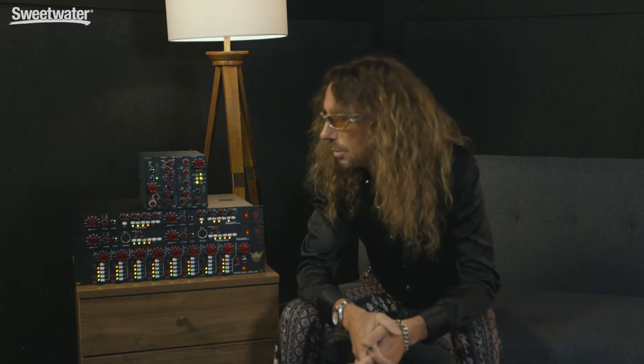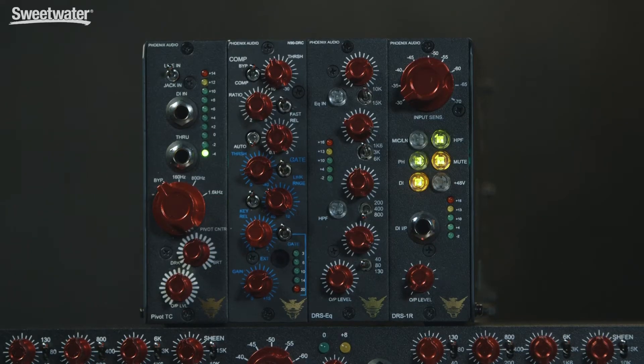Mark from Audio Alchemist here, hanging out with the Sweetwater peeps today. We're talking about the Phoenix Audio 500 Series EQ.